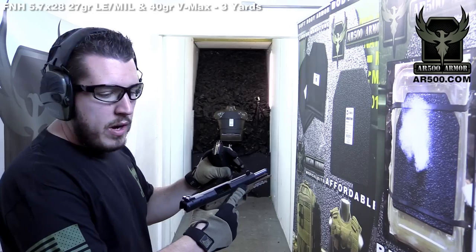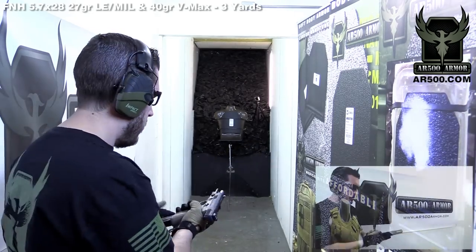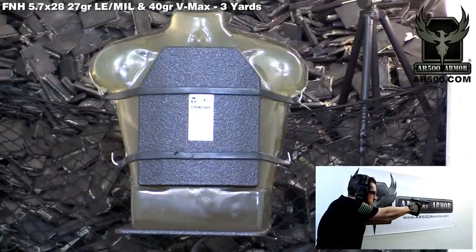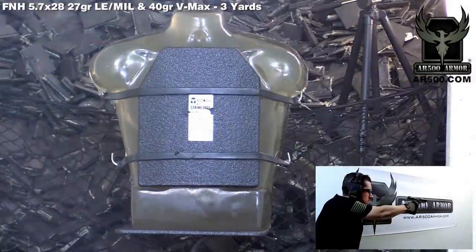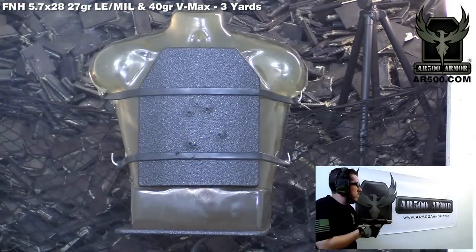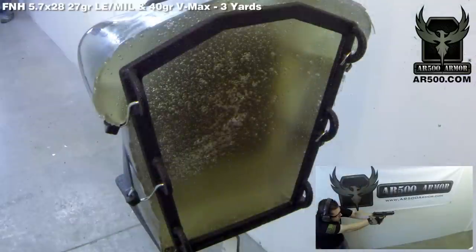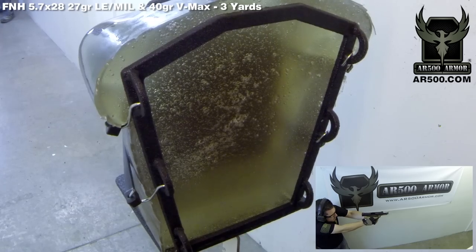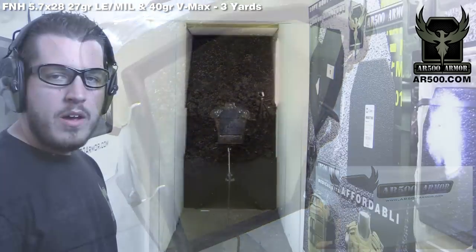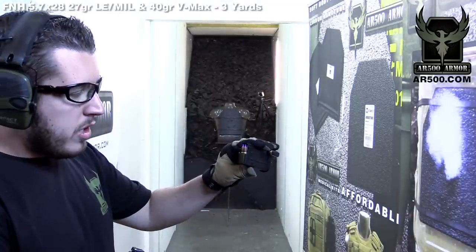We're going to start off with six rounds of the 27 grain out of an FNH 5.7 pistol. No penetration on the 27 grain rounds, so we're going to try the 40 grain sporter rounds.